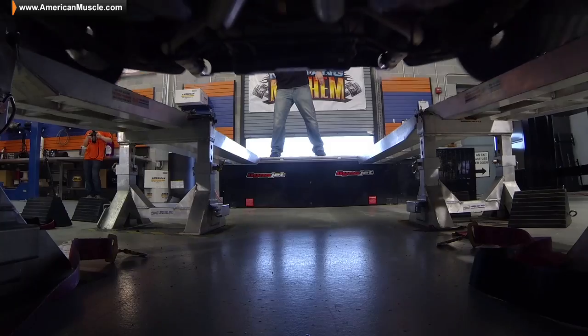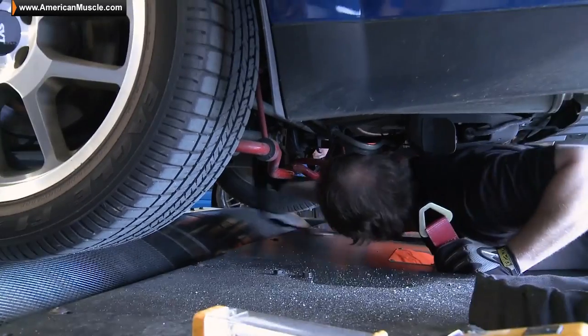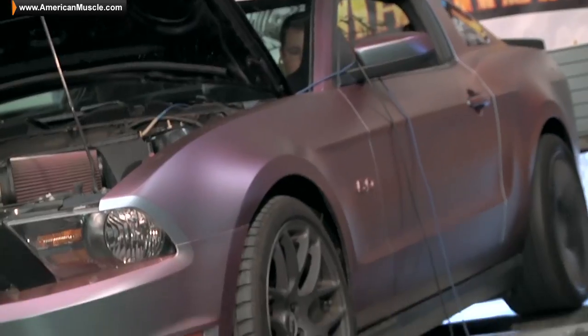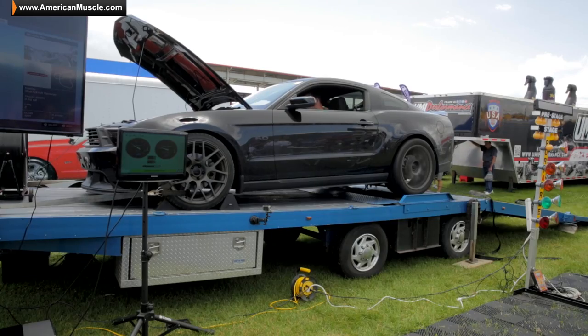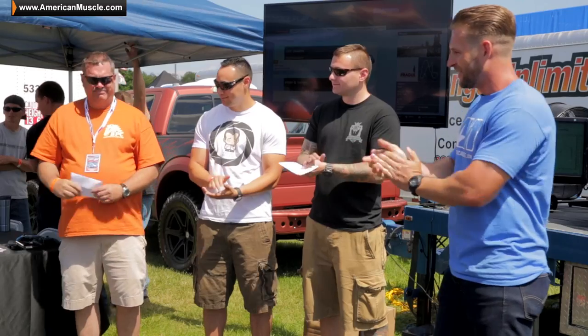Hey guys, we're out here at Carlisle Ford Nationals, and we're about ready to get started with the first competitor of our little dyno competition. We're doing a mini Mustang Mayhem here at the Ford Nationals. You guys might remember we did something similar back at our shop, but this time around we have three cars — something for everybody: a twin screw car, a twin turbo car, and a big single car — and we're going to see who's putting down the most power. The winner takes home a $150 gift card from American Muscle, and second and third place get $50 gift cards, just for coming out, hanging out, and strapping their cars down. So let's get this thing on the road.